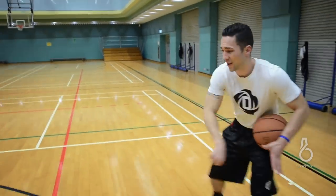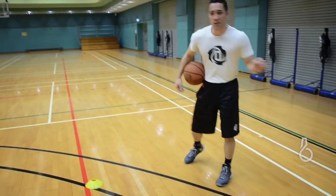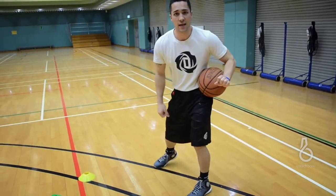In this case, our counter — we're going to set up with an inside out, go behind the back. Just one of Steph Curry's favorite counter moves off the inside out.